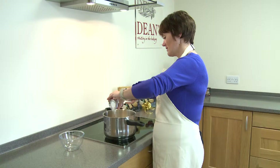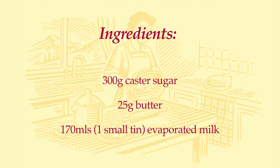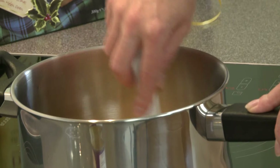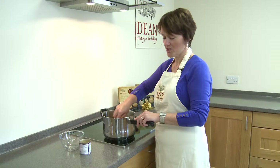Now this is the crucial part, and this is the bit that impatient cooks like me sometimes go wrong with. What you've got to do now is be quite patient and just keep this on a very low heat, because what you have to do is make sure that the sugar is completely dissolved before you allow it to come to the boil. The reason you have to do that is because if you boil it before the sugar has had a chance to dissolve properly, you'll end up with some gritty, slightly unpleasant fudge.